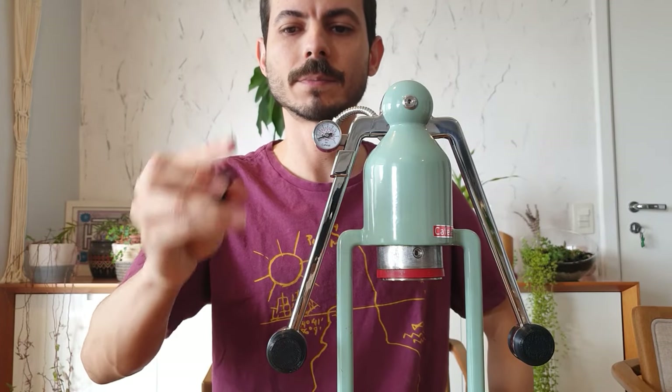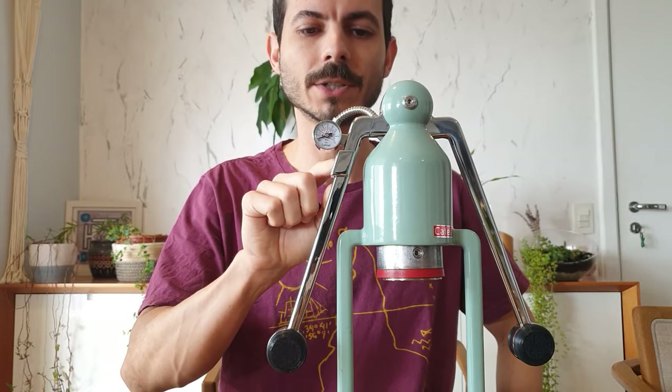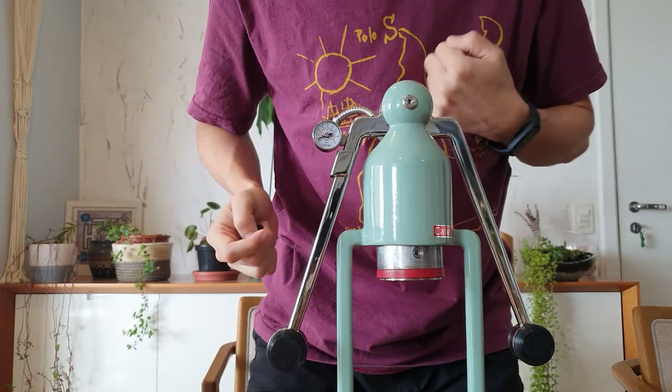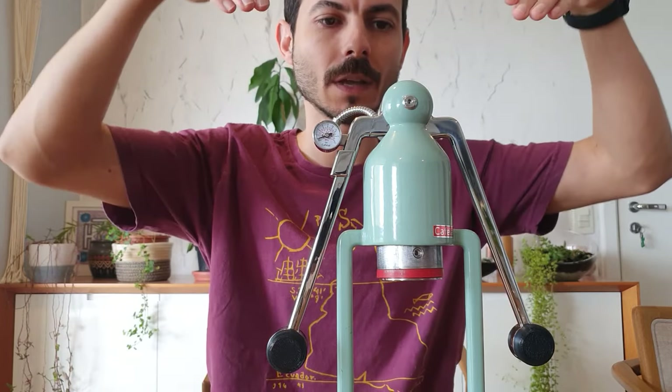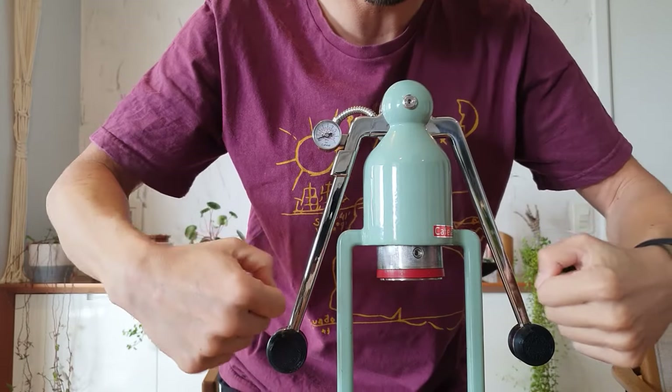So what I did — I designed and 3D printed this part here to move the pressure gauge from here to up here, and it will be facing up so you can press down and look at the pressure from above.